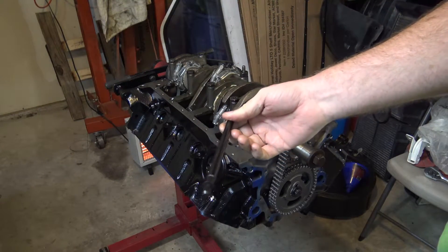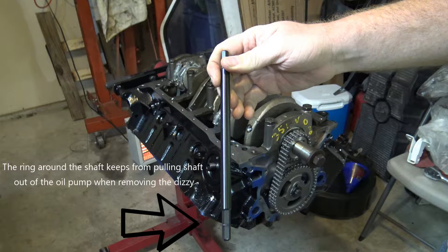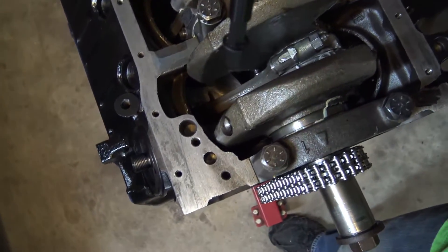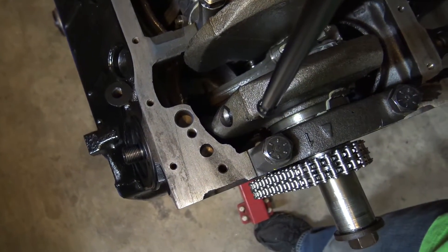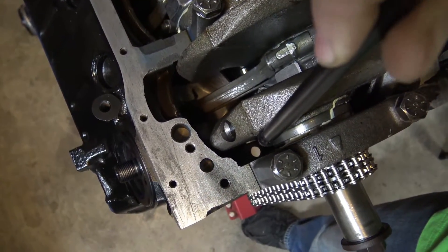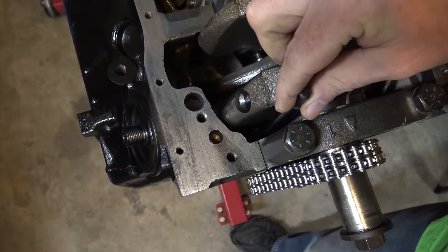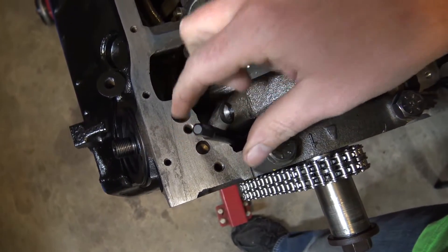All right guys, so got the ARP shaft here. I don't know if you can see down there or not - this will go, you see a little opening right there, just slide it all the way down like that.